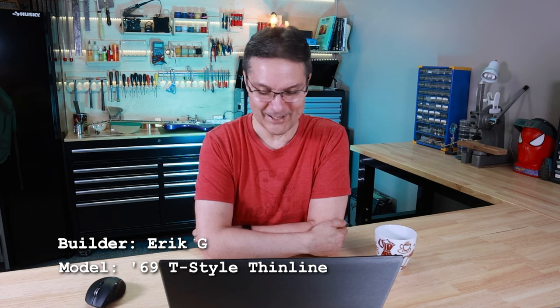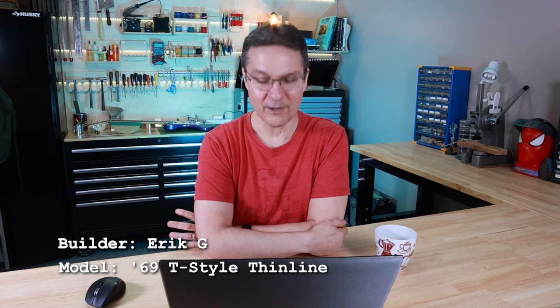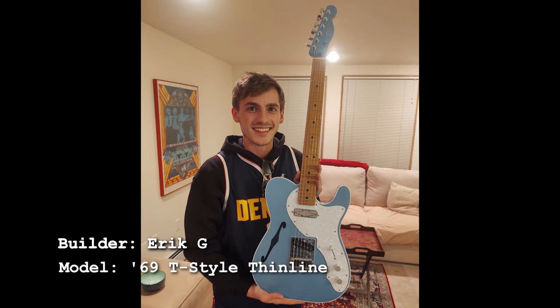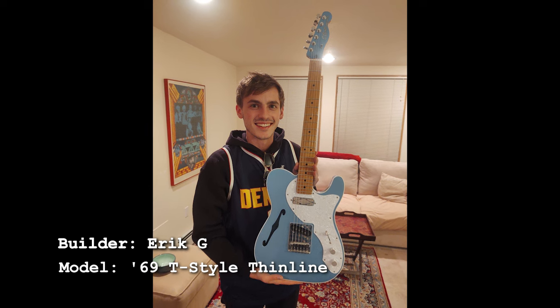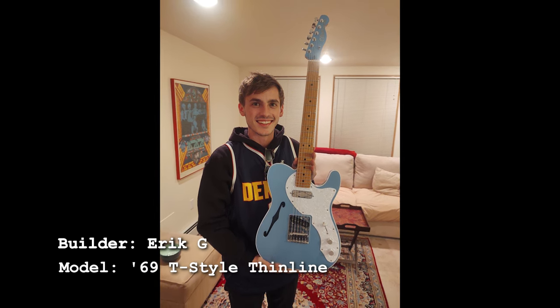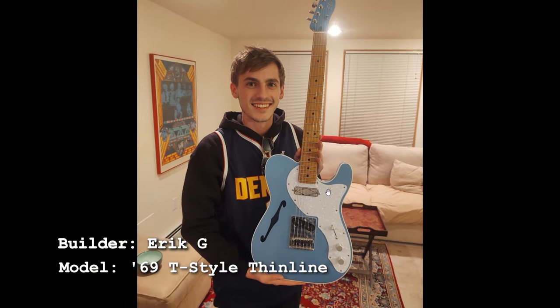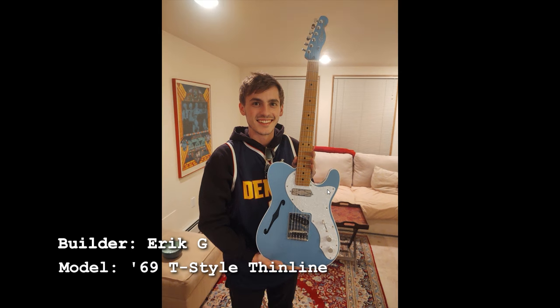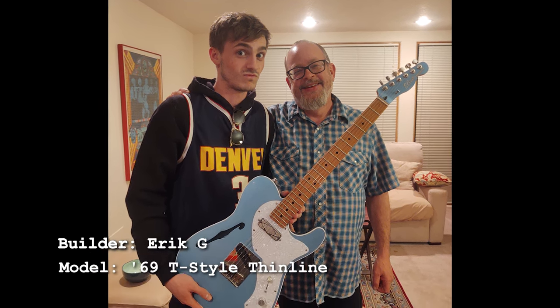The highest compliment I could pay you, Eric, is that you've made every choice I would have made on this model. I'm a big fan of this model to start with, but the blue you chose, the white binding, perloid pickguard, and even the non-traditional telly neck pickup — I can't tell if that's a foil pickup or a mini humbucker, but not going with the standard telly neck pickup is exactly what I would have chosen. Your nephew clearly agrees. This is a really nice build, Eric — you should be really proud.